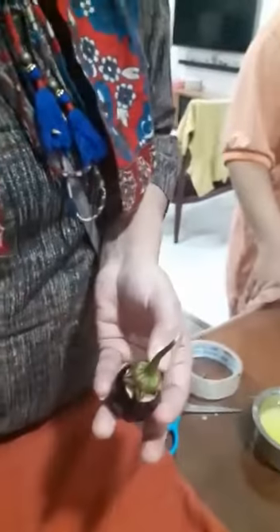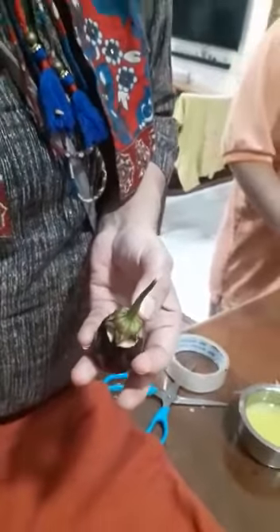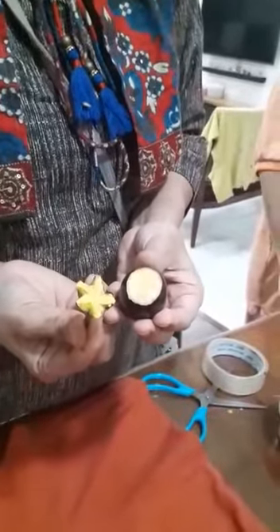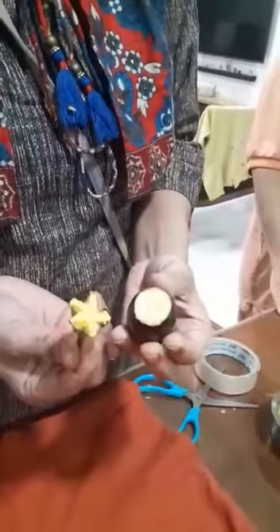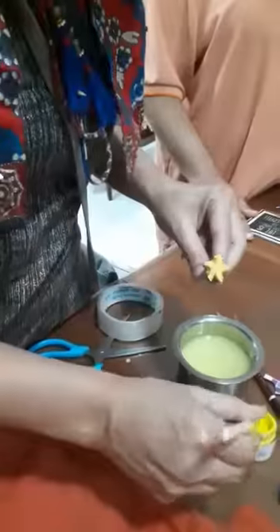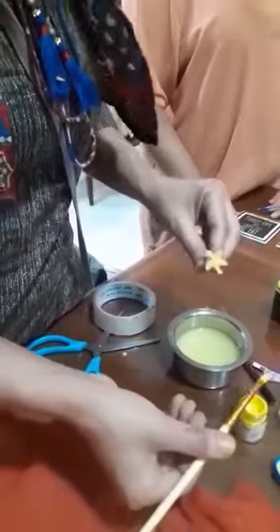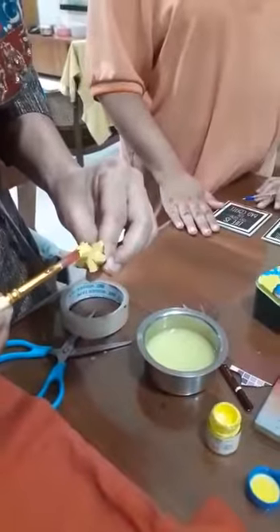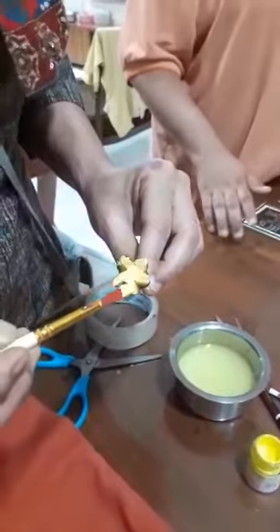We have taken brinjal — that is benggan — and cut out the star at the bottom of the benggan. We are going to be using that part: dip the brush in fabric paint and apply it to the benggan.